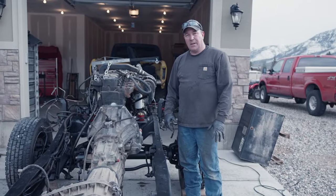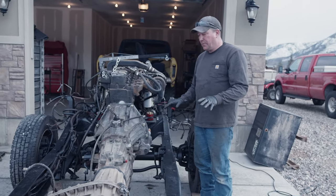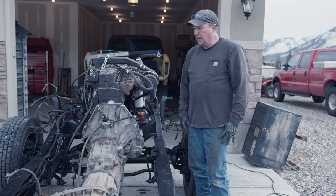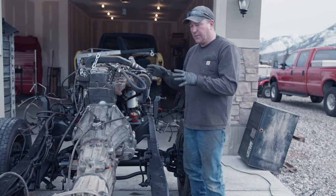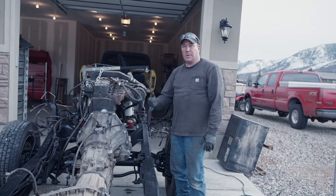Pretty big milestone today - we got the Cummins 12-valve sitting in here, the ZF6, and the transfer case. Everything's sitting in the F450 frame and I'm pretty happy with the way it turned out. There's a little bit of adjustment back and forth. On the next video we're going to get the cab set on here and try to figure out how it's going to sit with the motor and the frame, and try to get some cab mounts worked out. Stay tuned, thanks for watching.